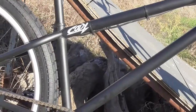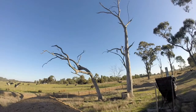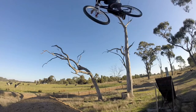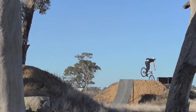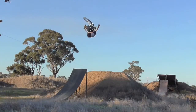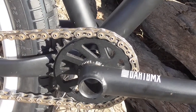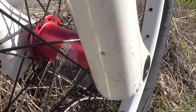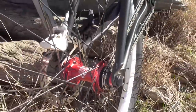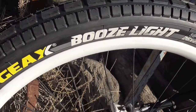Running a Dartmoor Cody frame in the matte black — I was going to paint it my usual green but matte black looks pretty cool. Running 170mm Dartmoor Thorn BMX cranks, white Revolt rims laced to red Revolt Pro hubs, with the Geax Booze Light tires — super smooth and fast for skateparking and dirt.